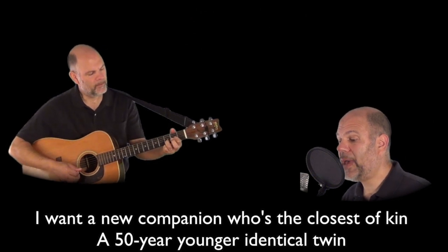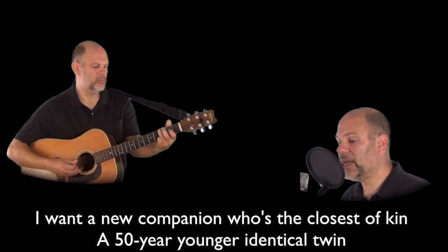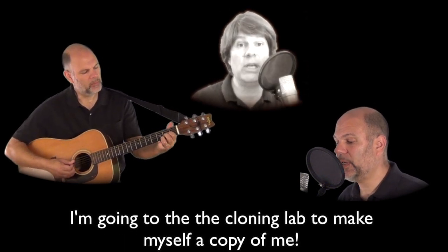I want a new companion who's the closest of kin, a fifty year younger identical twin. I'm going to the cloning lamp to make myself a copy of me.